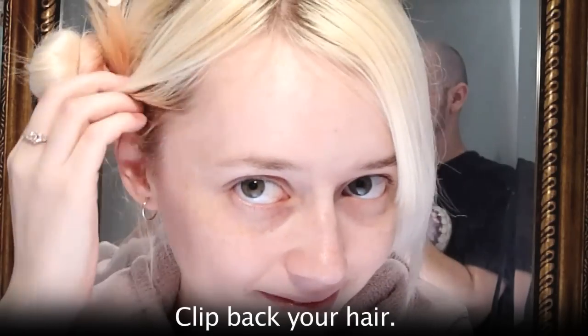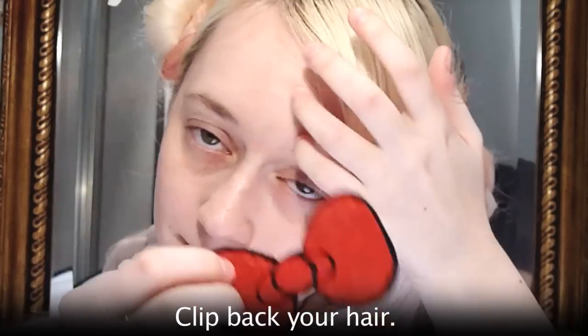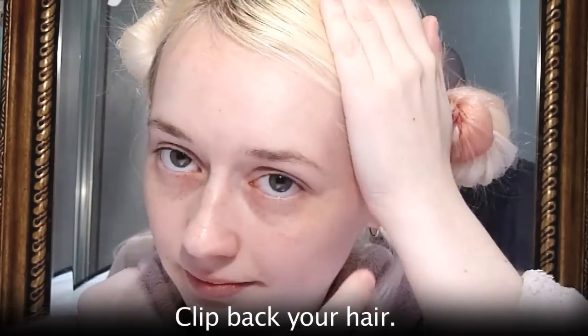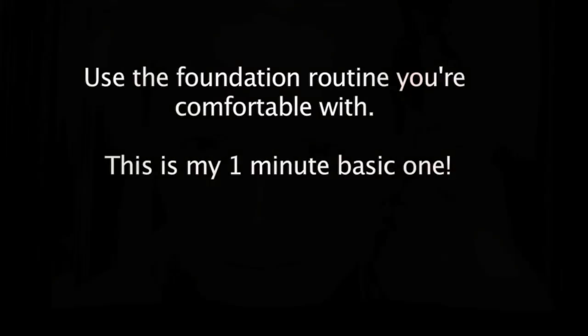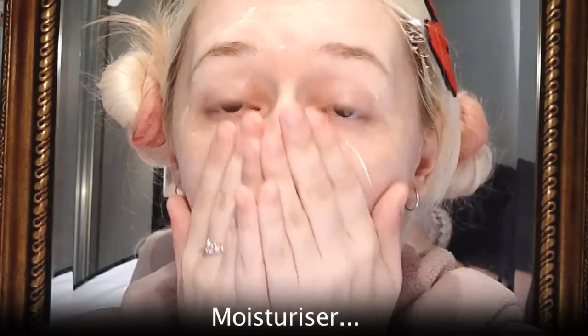First thing to do is clip back your hair. I've got a bit of a cold at the moment so you'll have to excuse my stuffy nose in the voiceover. I'll start by doing the foundation routine — this is just my personal routine, you should do whatever you're comfortable with. I'm going to focus mostly on eye makeup for this tutorial.